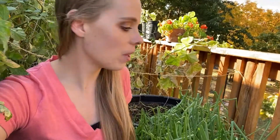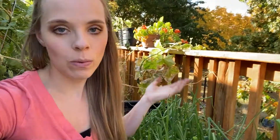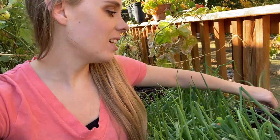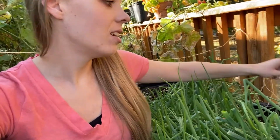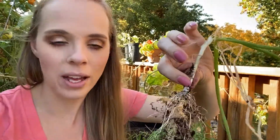Right next to me here we have green onions. There really isn't much I do to harvest these. Normally whenever I'm cooking something, I just run out and snip the ends. But if you want to fully harvest them, you just reach down, pull, and you have this little white onion ball. You can use the whole thing. I use the green parts and normally go all the way down to the white as well, but usually I just trim off the green parts and keep letting them grow.